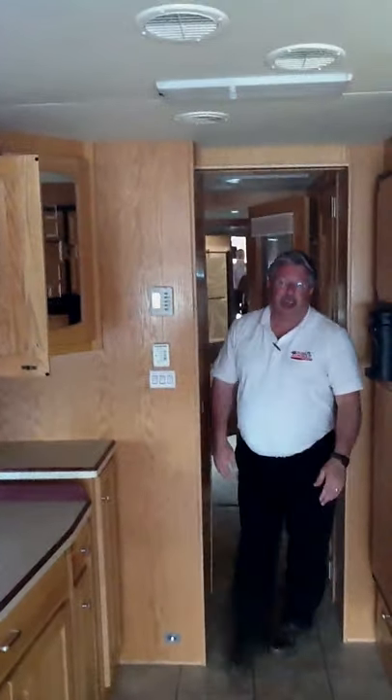My name is Barry Burdett, Tom Raper RVs. My number is 1-800-727-3778, extension 1333. Or you can email me at bburdett@tomraper.com, or visit my Facebook page under Barry Burdett. Talk to you soon — hope you come out here and buy this motorhome!